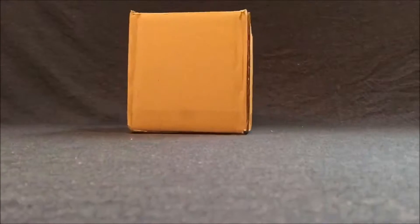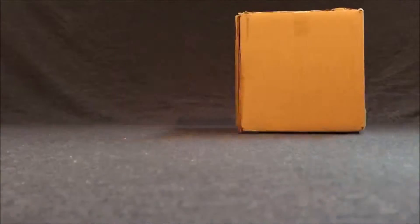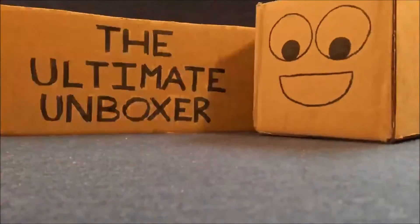I got a new haircut and I got a box. What's going on YouTube? I'm TheUltimateUnboxer, and I'm here to unbox another box I got in the mail today.